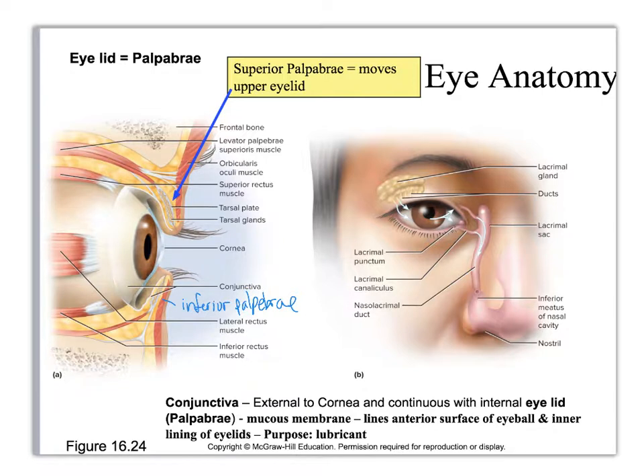Underneath the conjunctiva directly is a window that's a little bit stiffer, and that is the cornea. Within the cornea you can see your iris, which is the colored part of your eye, and then the pupil, which is a hole. All of the white — whether here or all the way back — is called sclera. You can also see some of the extrinsic eye muscles.